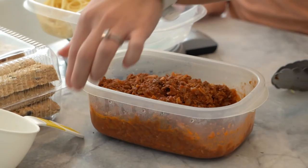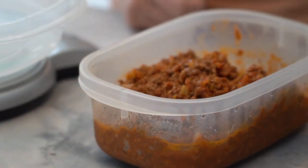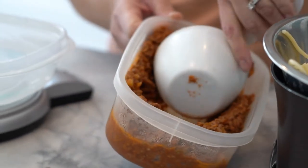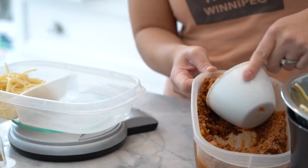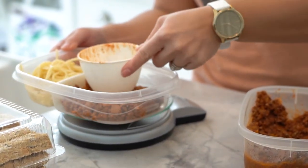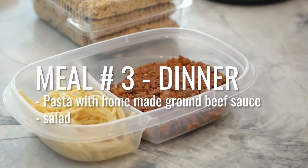And then our sauce — I made the sauce with extra lean ground beef, and I also drained the fat as well. We're going to have about a cup of this. And there you have it — this is what I would typically have for dinner.